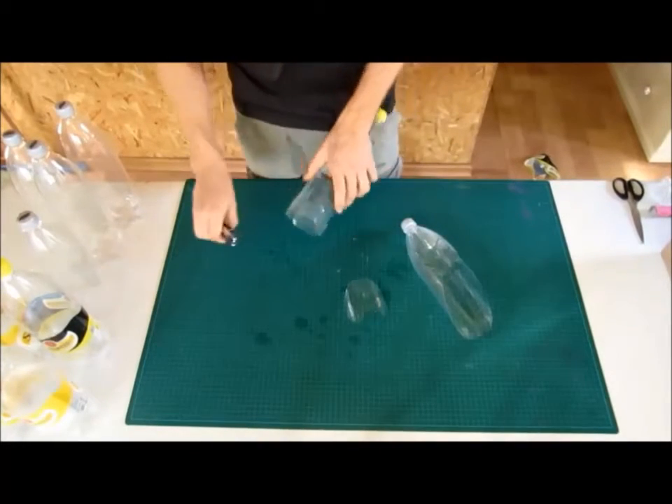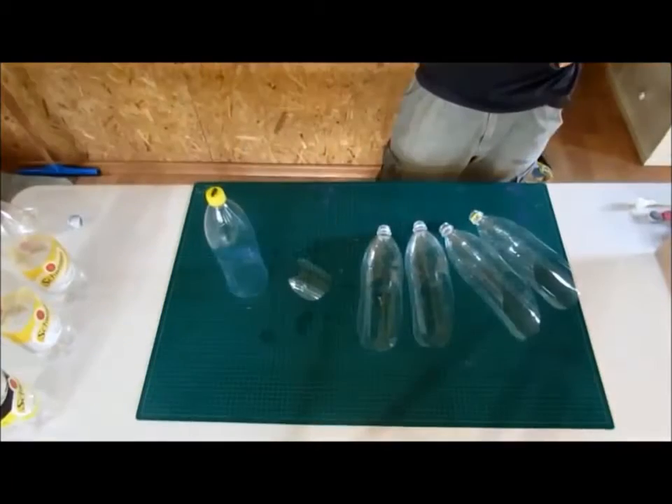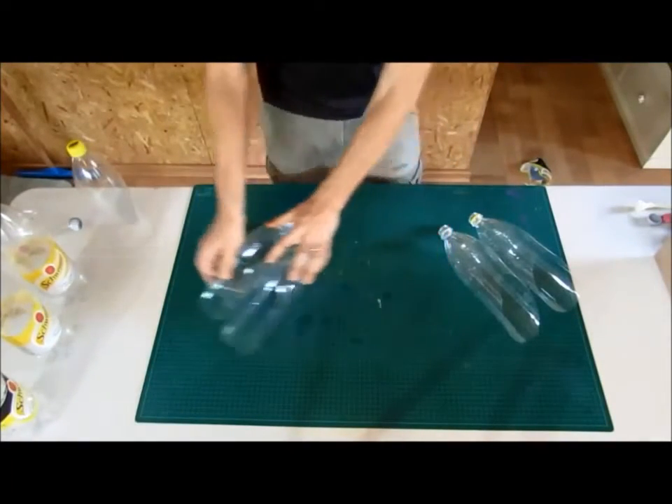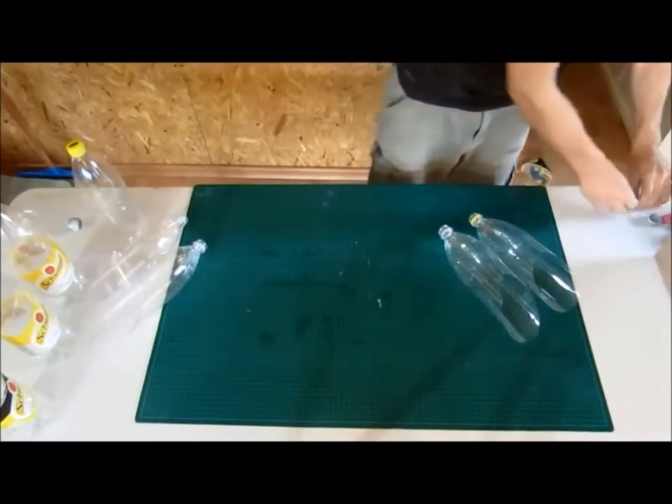Moving to the next part: for assembling we need to have eight groin bottles and two reservoir bottles and two covers. Now let's put them together.